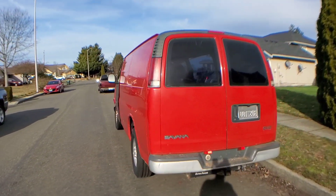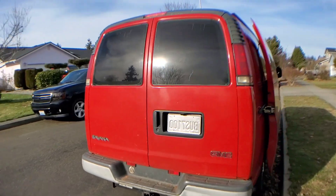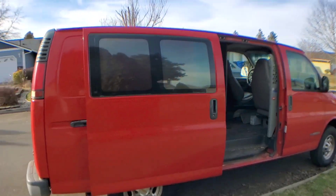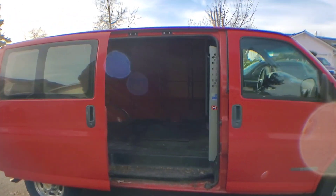As you can see, it's red in color. It's got the sliding door on the side — you know, some of them have the barn doors.